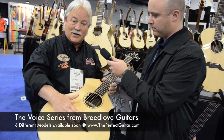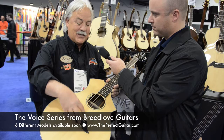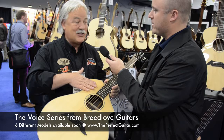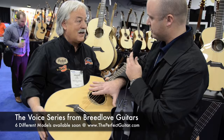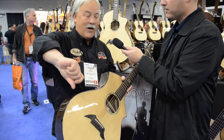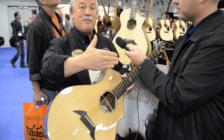Then we went to LR Baggs and said we want that tone to be amplified — we don't want to lose it by going through a strip. So we took the guitars in and they put a customized Anthem SL pickup in, completely tuned to each individual guitar model. The CM has a different tuning — it's a unique, dedicated setup. We call it True Voice Electronics from LR Baggs. You take this guitar, go in a room, turn the volume all the way off and play it — it sounds terrific. Then you just turn the dial up and it goes through the amp and the sound doesn't change.